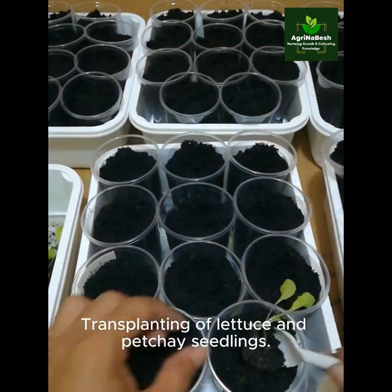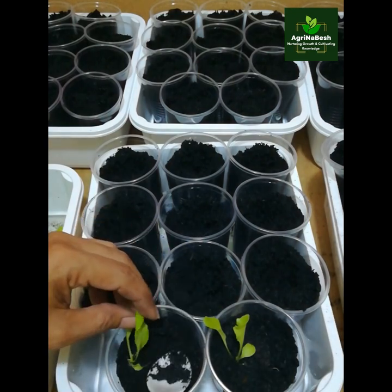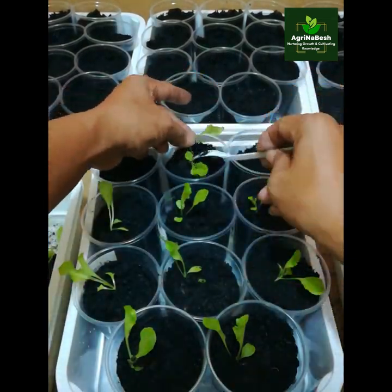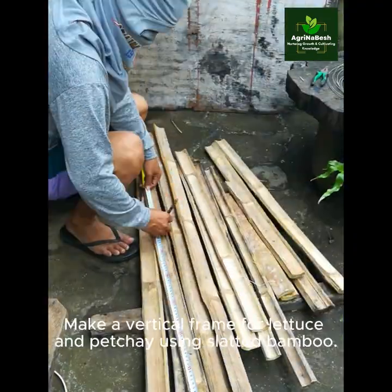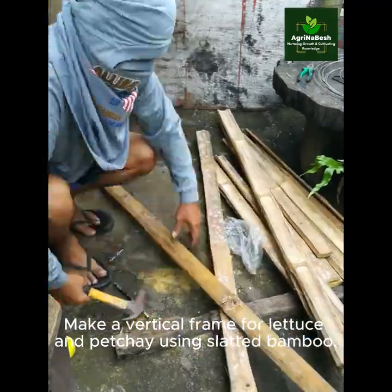Transplanting of lettuce and pechay seedlings. Making a vertical frame for lettuce and pechay using slatted bamboo.